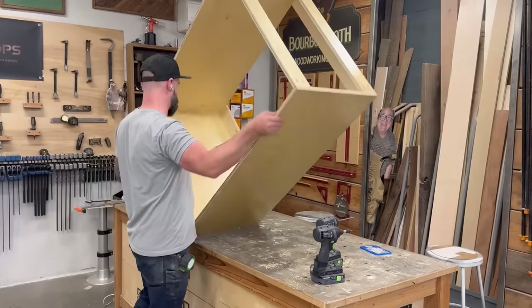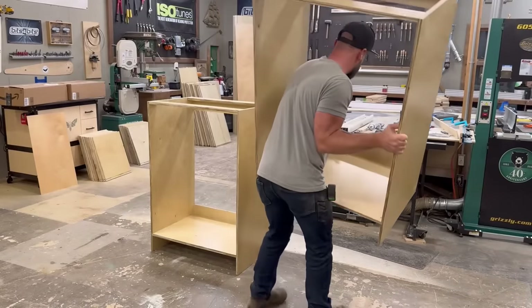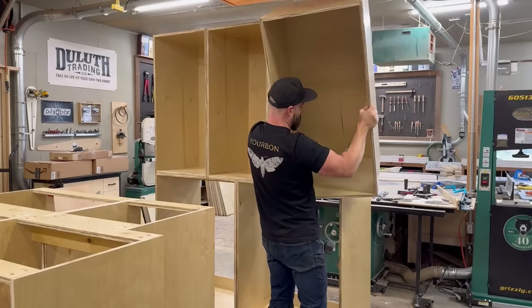Once I had all my parts and pieces ripped down I started putting my carcasses together. And when I say carcasses, I mean the cabinet boxes - I'm not creating a zombie army or anything like that, so just keep your pants on.